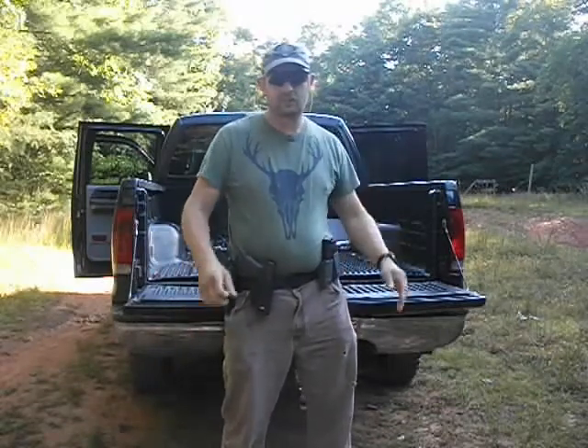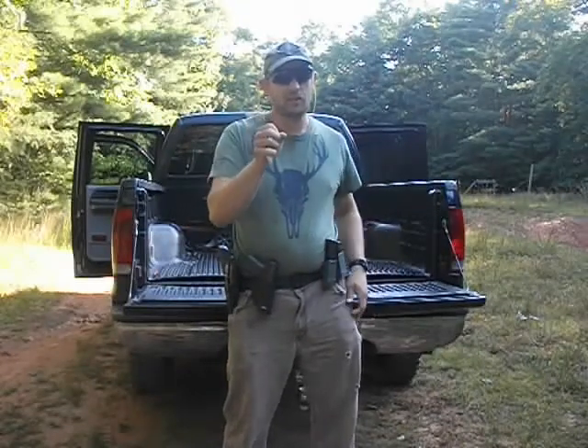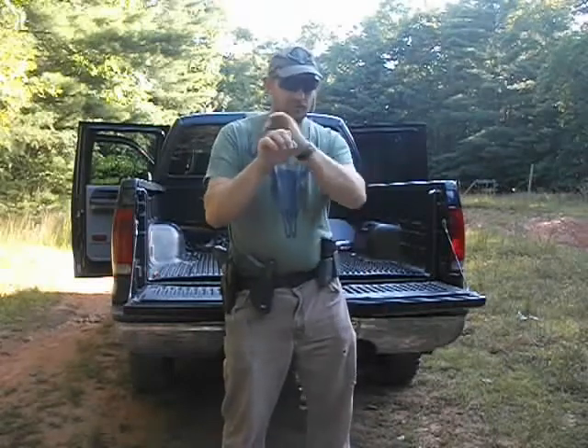This is my manual of arms. I do this for muscle memory. Most handguns work the same, but the slide release is in different places, so I always do the hand release.